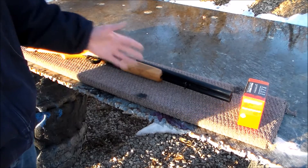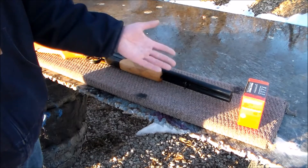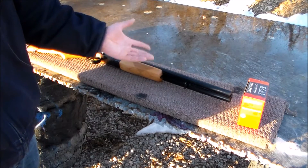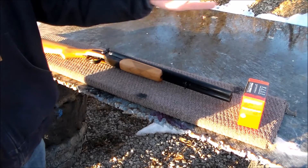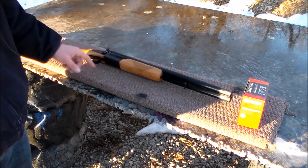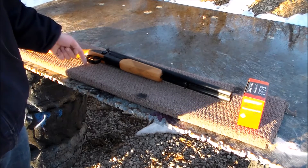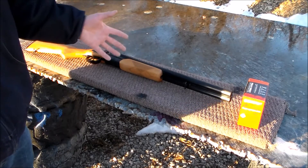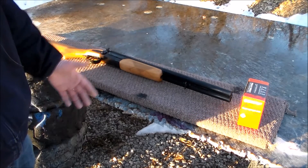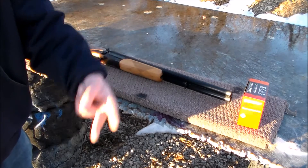As far as chokes go, it's a coach gun, so it's just a cylinder bore — meaning there's no choke. It's just wide open; it's as wide here as it is there. It's got a double trigger. The front trigger fires the right barrel and the back trigger fires the left barrel. And it holds a whopping two shells.